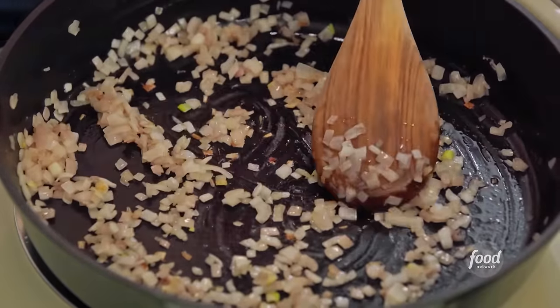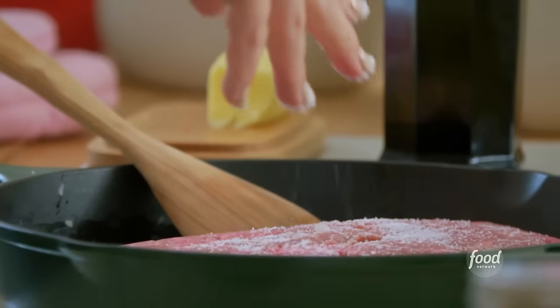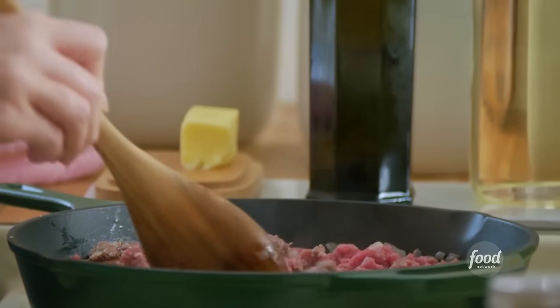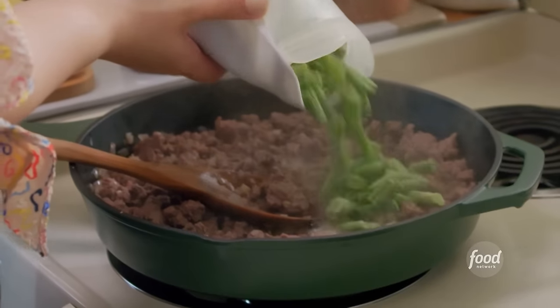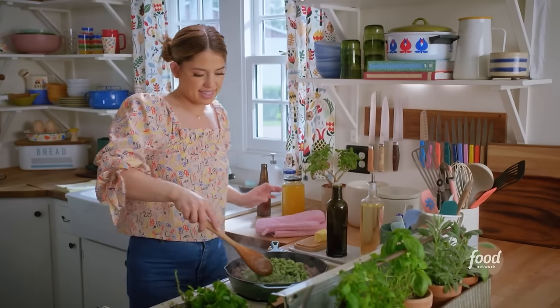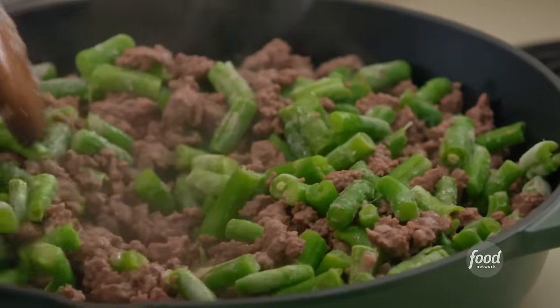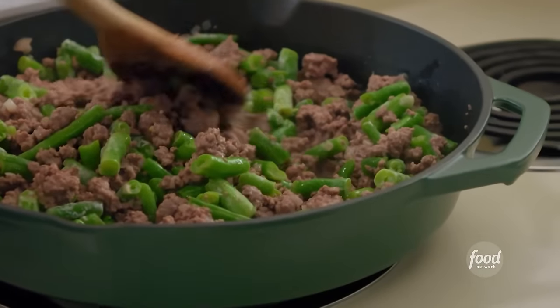I'll get the beef — I've got two pounds of ground beef. I'll season this with a teaspoon of kosher salt, and then break it up with my spoon as it browns. I'll add 12 ounces of frozen green beans, and they'll thaw almost immediately. I like green beans in this tot hot dish because the flavor is mild, and it allows everything to just blend together. So when you get a spoonful of it, it's just pure comfort.